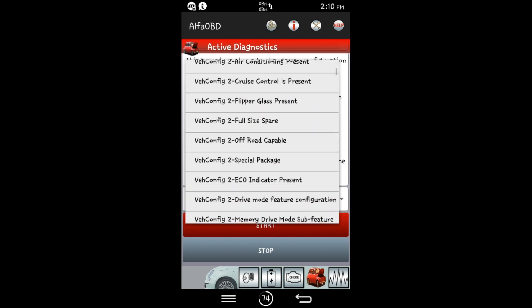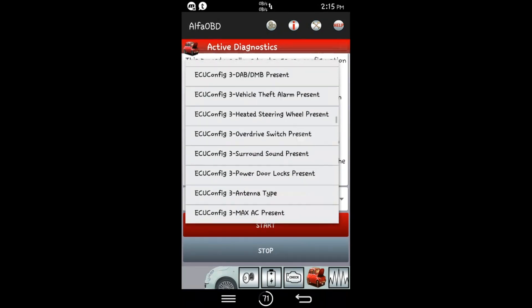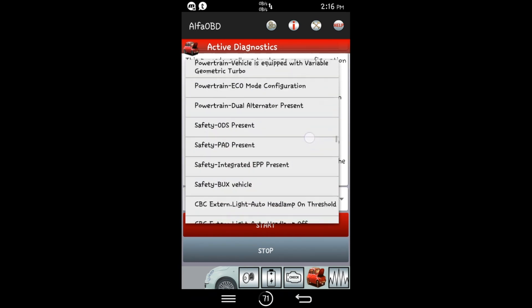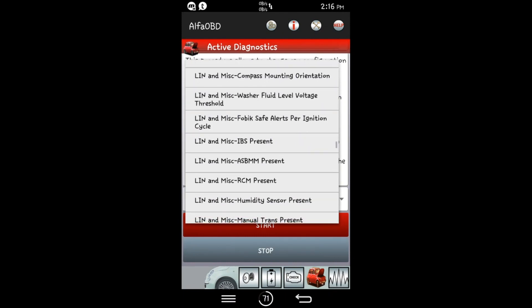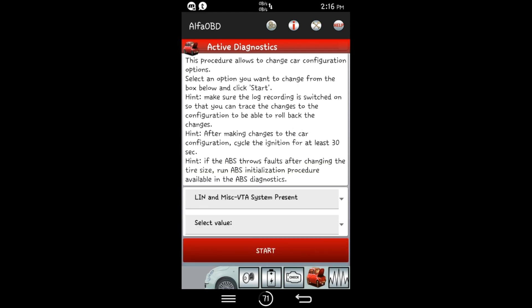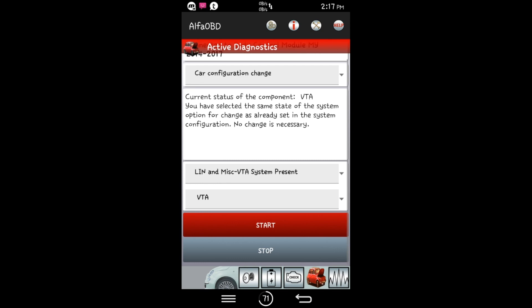So we want to go to — if I remember right, this is pretty close to the bottom — what we're looking for is 'Linn and miscellaneous VTA.' There we go: Linn miscellaneous compass, washer... VTA system present. It's right there in the middle — touch that. Then select value — you want to select VTA, and then start. Mine already says current status is VTA because I have already done it. But you guys will just hit start.